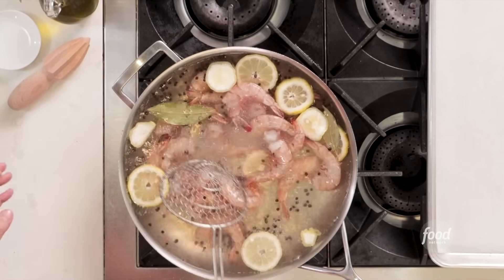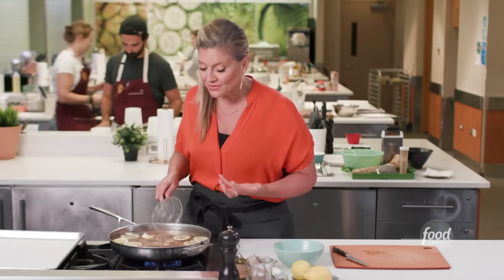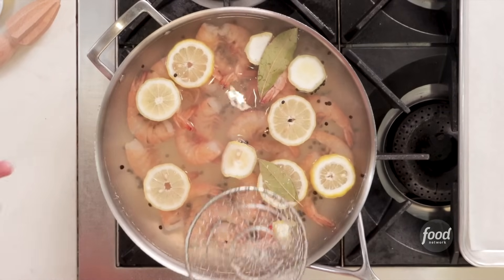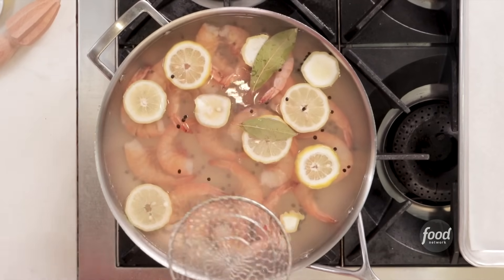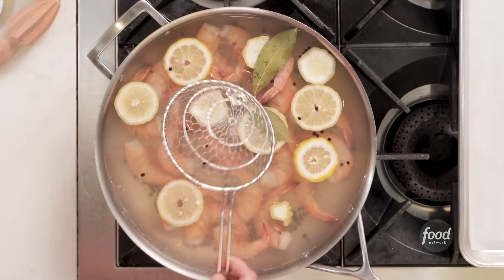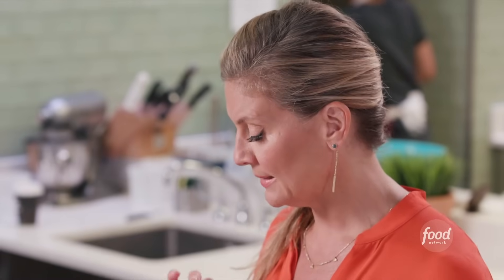Another key is we're not shocking these shrimp — we're not going to put them in an ice water bath. You may have heard of the terms blanching and shocking. Shocking is a method used for vegetables where you stop the cooking with ice water. If you put these in ice water, you may lose some flavor and they may get soggy, and you don't want soggy, mealy shrimp. Take a look — you can see the shell is pink, the interior is white all the way through, and that's when you know you're ready.